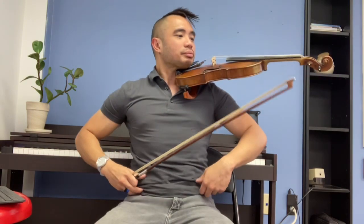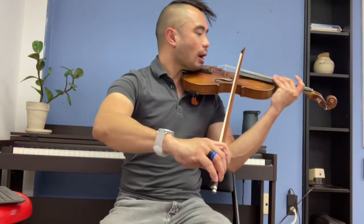Musette — up your bow. Musette — repeats, don't forget repeats. Set, and up bow!